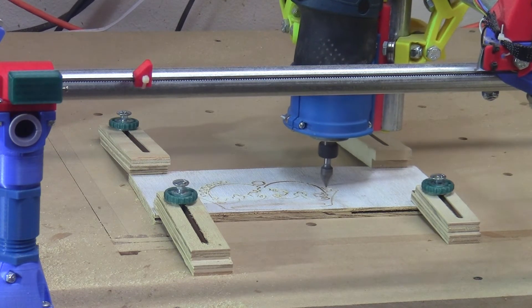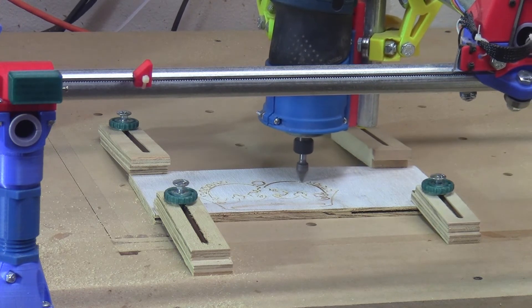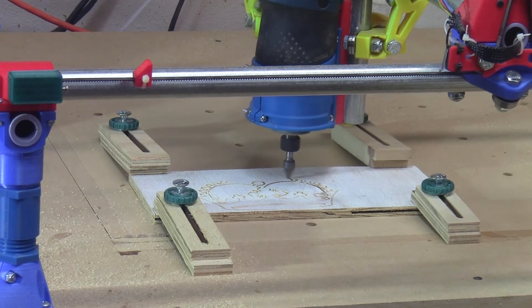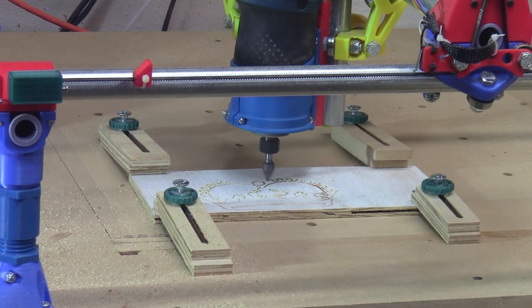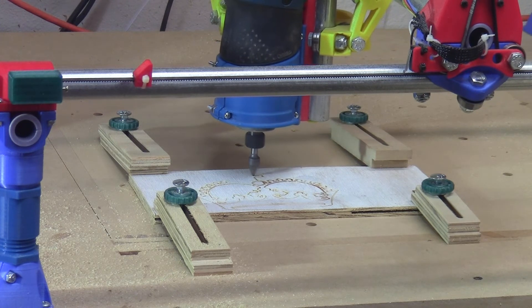So while it seems like you're only watching a machine move around, it's really a testament to the open source hardware and software community. This includes the countless people who have been providing open source software and hardware along the way, as well as the two gentlemen that I mentioned in this video who tweaked it to work in this particular machine.